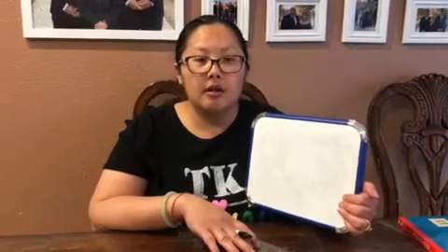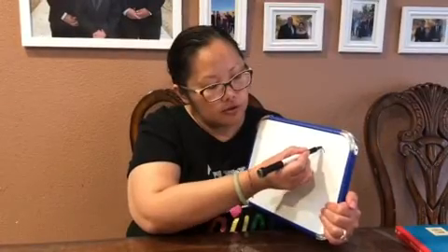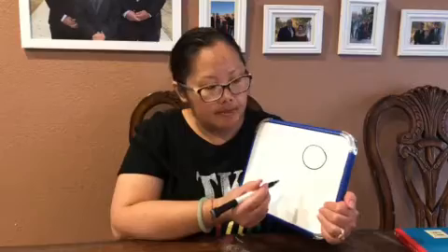Hi friends, here's Miss Vang again. Today I'll be showing you guys how to draw a picture of a chicken. So here we go — first we're gonna start off with a circle for the face. Now you try that.